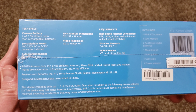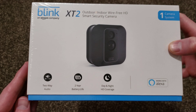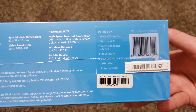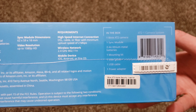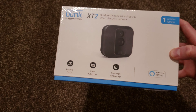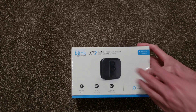Before we open it up here, we're going to go through the whole process of opening this up, seeing what's inside, and then getting everything hooked up and talking about how difficult it is and seeing what type of video quality and all that. In the box here, we're going to get a camera, the sync module, a couple of lithium AA batteries, a mounting kit, a user guide, a USB cable, and a power adapter. A lot of cool stuff here, so let's go ahead and open this up.